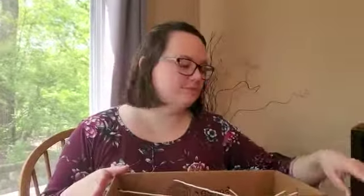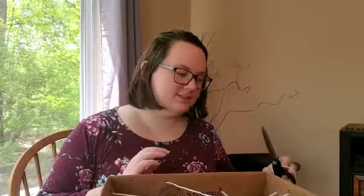Hi Goddard friends, it's Miss Megan. Today I have a sensory and fine motor activity for you. All you need is a box, some yarn, a pair of scissors, and some of your child's favorite toys.